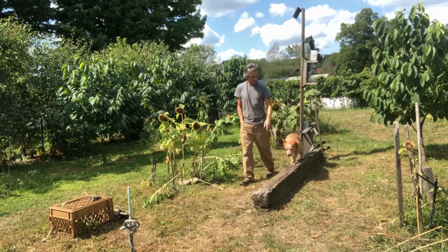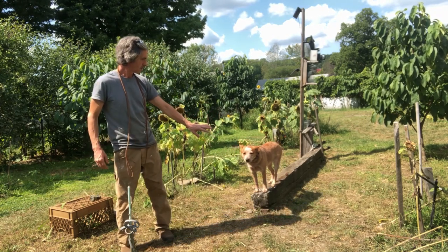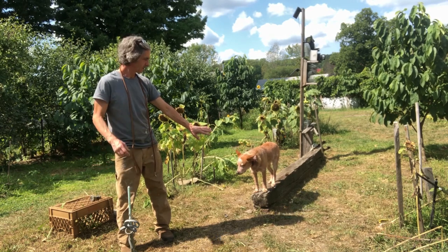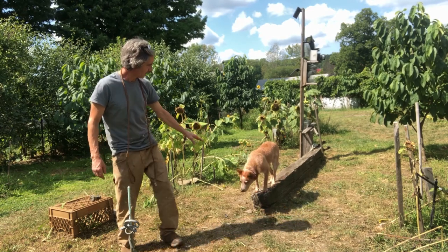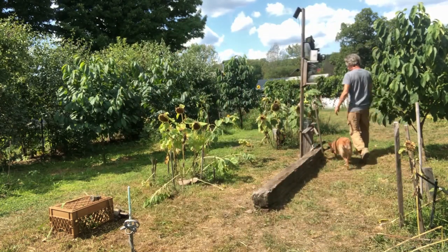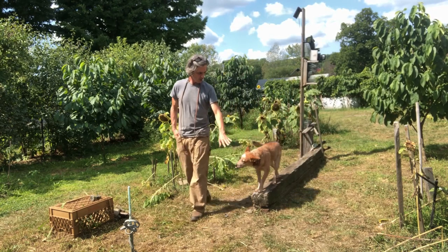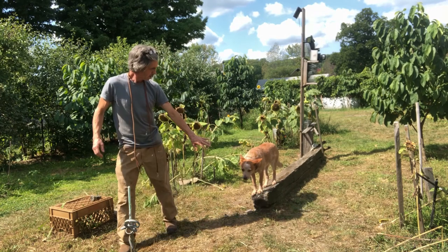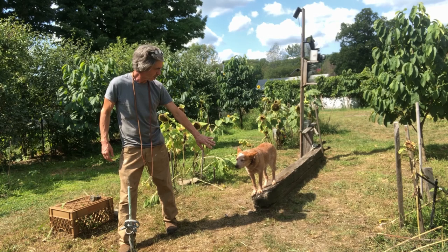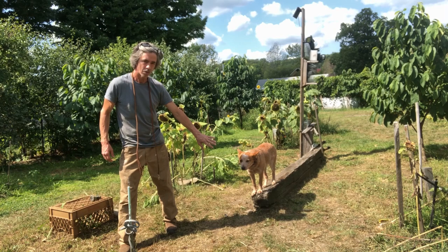Toe to toe, up, whoa. Off leash. There's the tail — slow wag. Heel. Whoa. Let's go. Toe up, whoa. Good girl, whoa, whoa. Good girl, whoa, whoa, whoa.